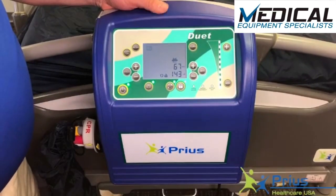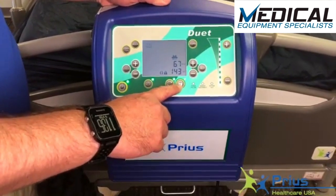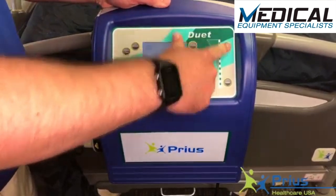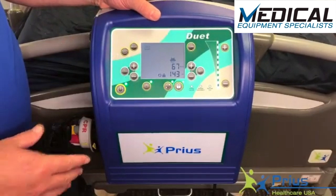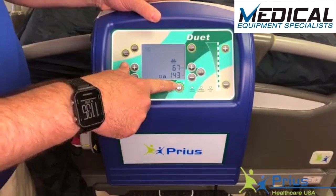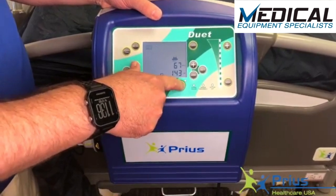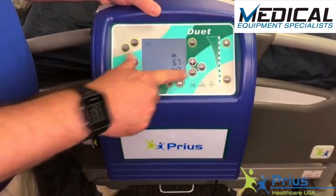One unique feature on the Duet mattress system is the auto-lock for the control panel. Any time the green light is illuminated above the lock button, I cannot engage any of the controls. It auto-locks after two minutes of inactivity. If you find yourself pushing buttons and nothing's happening, double-check that the lock is turned off. If it's not, push and hold the button for up to four seconds. When the green light extinguishes, you can alter your controls once again.